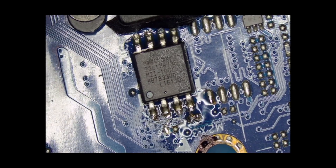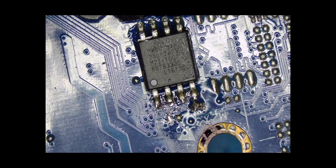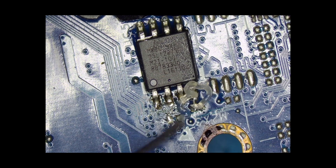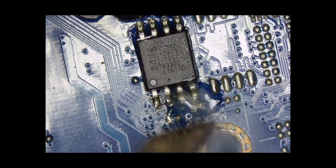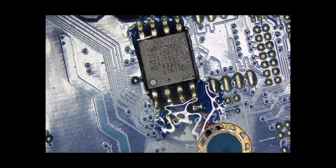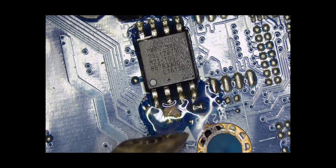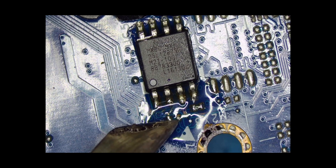I can already see a bridge. There's a bridge between pin number four and — I don't know which other component this is. So let's try to remove that bridge. Maybe this is the main cause as to why the laptop is not coming on. Pin number four and a resistor — that resistor was having a bridge. That could possibly be a short circuit.